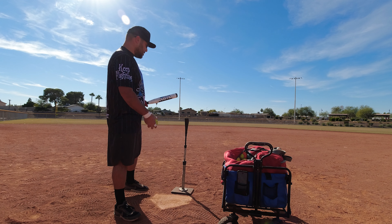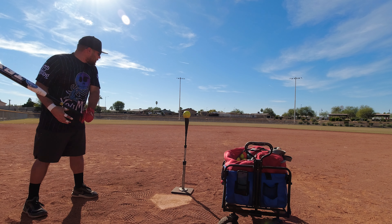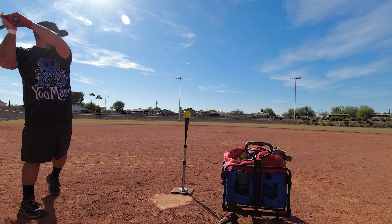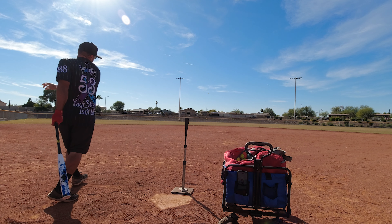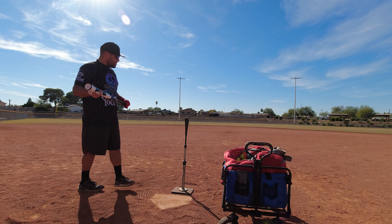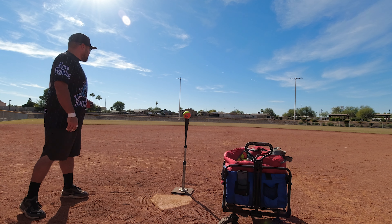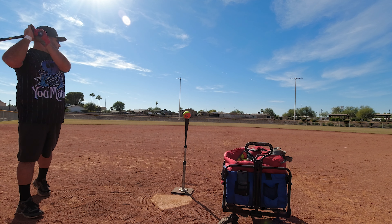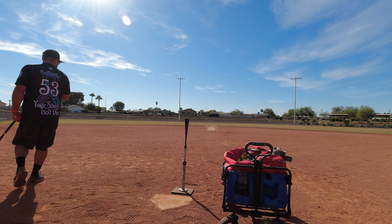88 miles per hour — holy cow, that ball is nuts. Feels really good — sweet spot right out here. The I to the L I would say is your good usable area. That's pretty good, nice and forgiving.